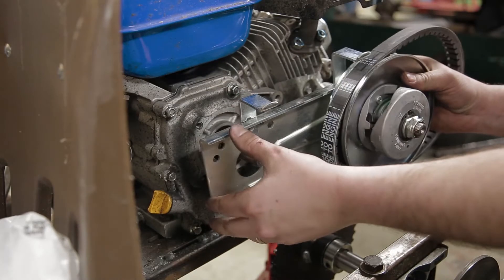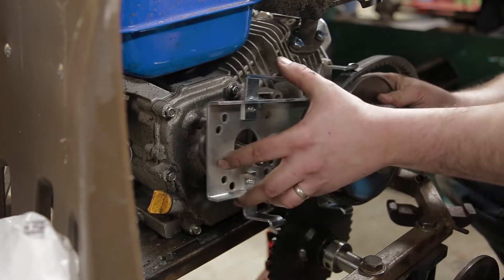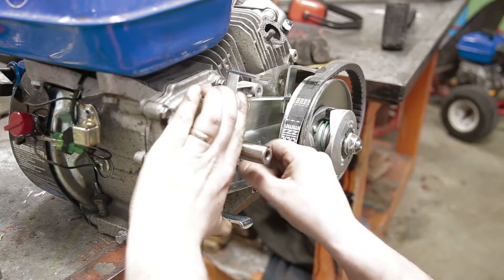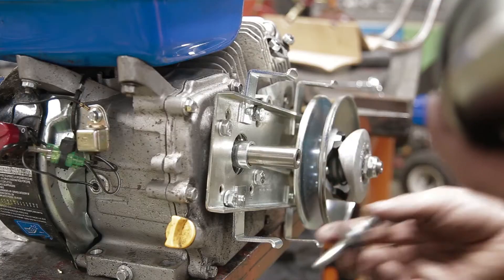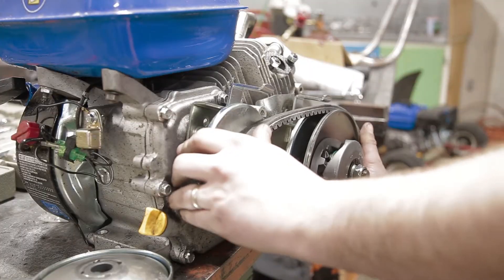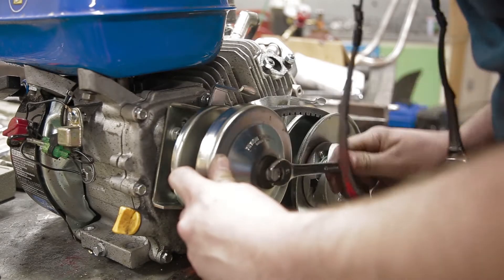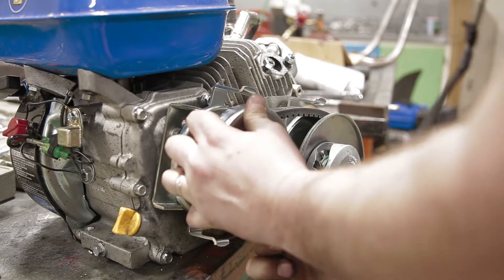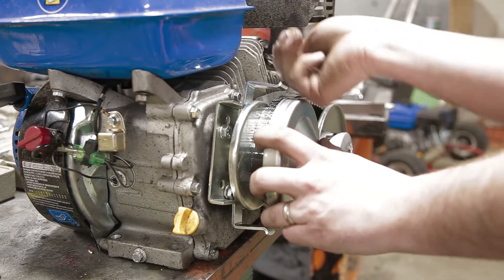It looks like it's not going to just bolt on, but I still wanted to try it out anyway to see how it would work. This is my first time assembling a torque converter, so it took me a couple of tries. I looked a little bit online — the manual didn't come with much. I'm going to do it and teach you how it's done.